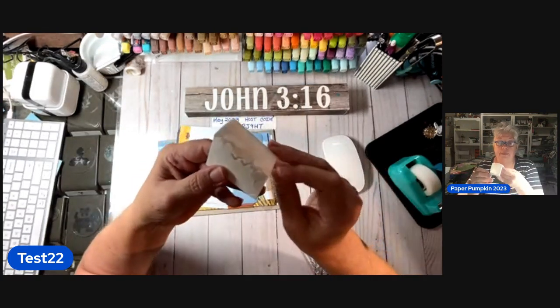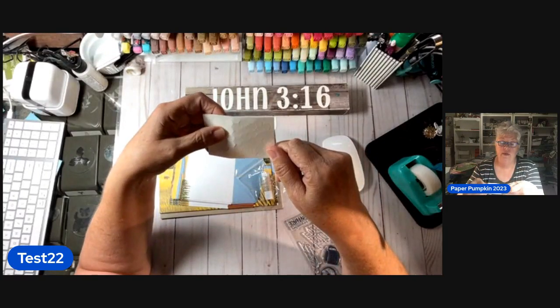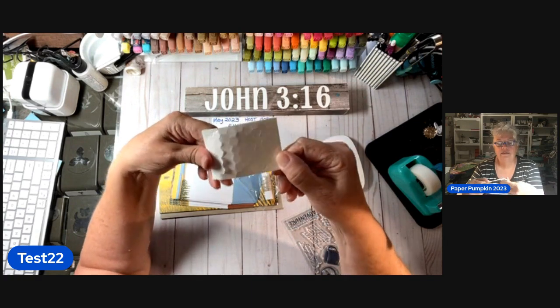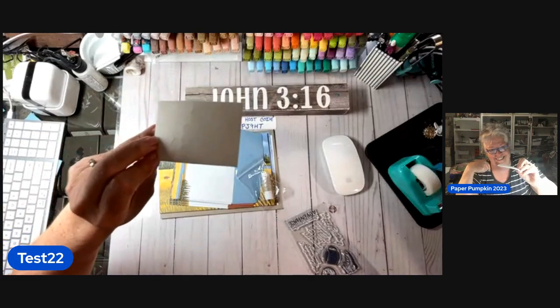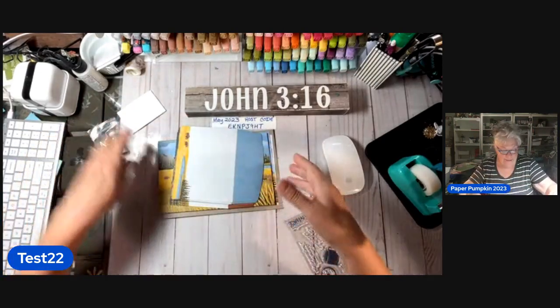These are Stampin' Dimensionals — they're foamy little octagons or whatever they are. Eight is octagons, six is six-tagons — there's six-tagons. Anyway, got us a little twine.